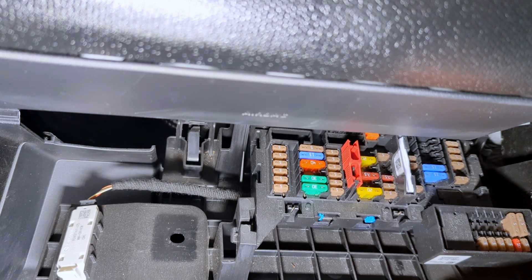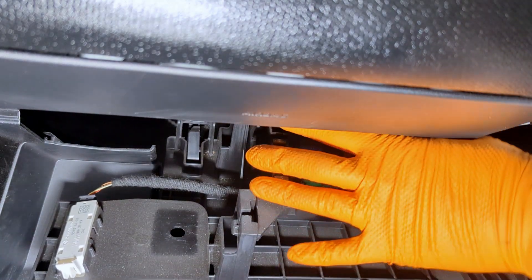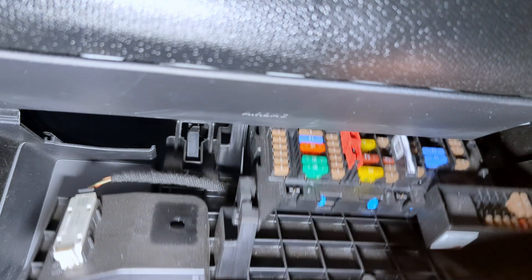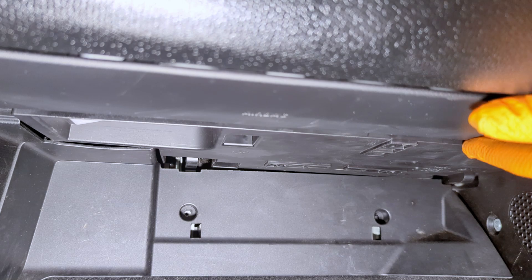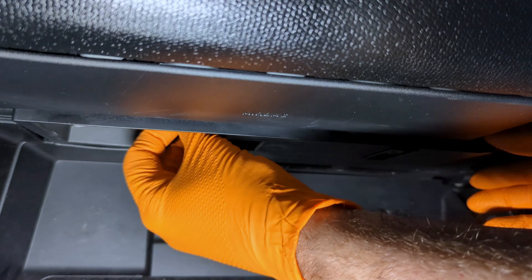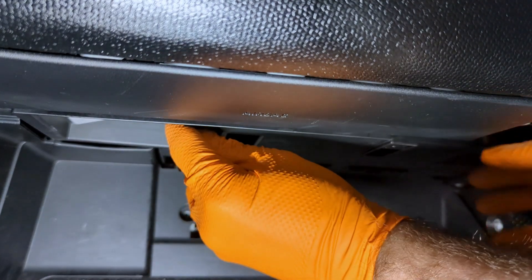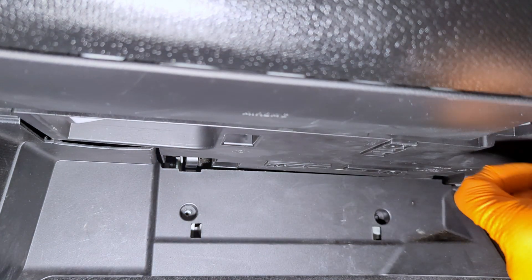That is this fuse box located right here — this is your main one and will control most of the main issues you may have. Now folding this back up and installing the little clips, which press up and make a lock tab.